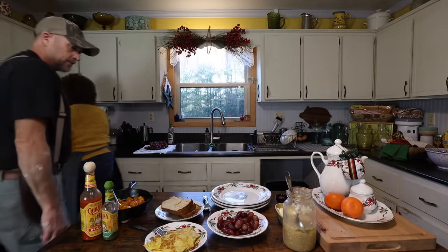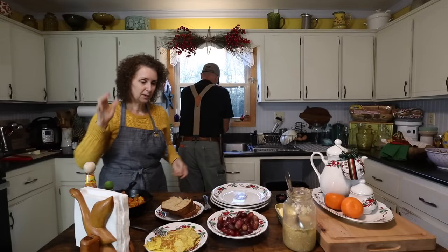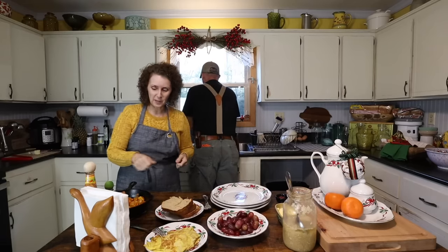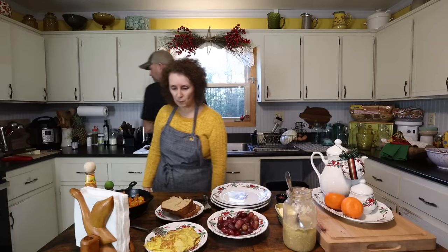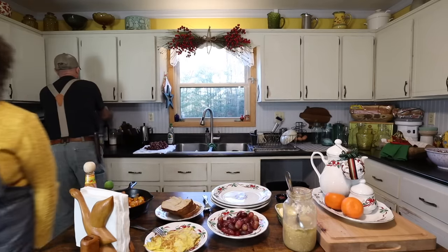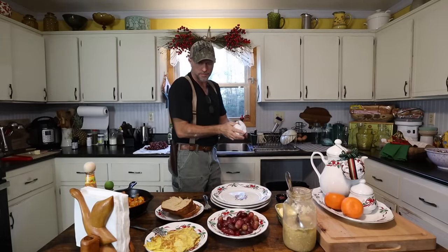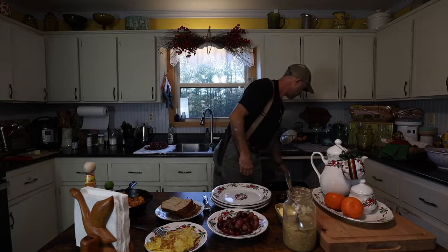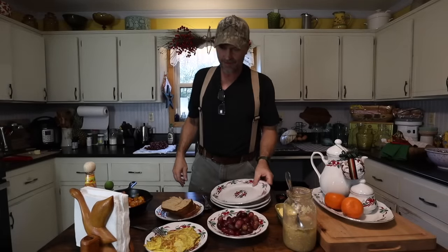I think we're ready. What do we got there? Eggs and onions, some grapes, some kraut — I don't know why I wanted kraut — toast, and some butternut squash and onions left over from supper.